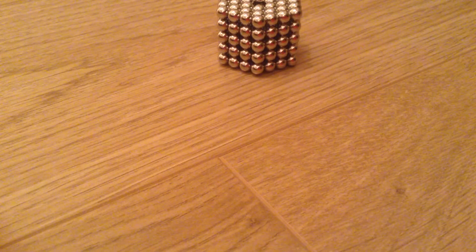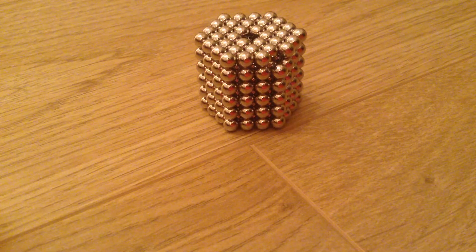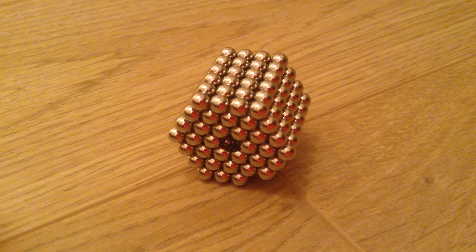Now we are down to our final cross section that we need to add to complete the hexagonal prism. Here's our last ring. As you can see, it's not actually complete because I've unfortunately lost a bead — I don't know how — but let's just imagine that you have the bead here. And that's how you complete the hexagonal prism made out of beads.